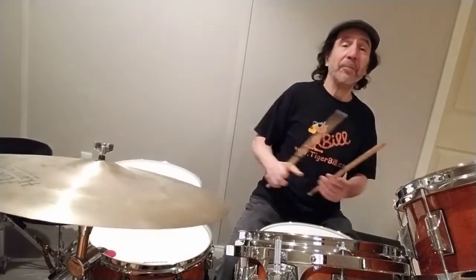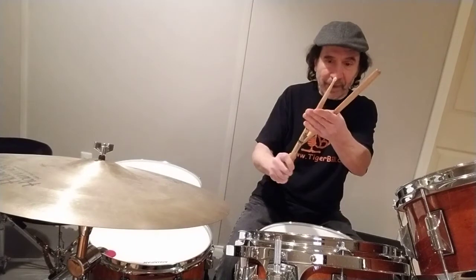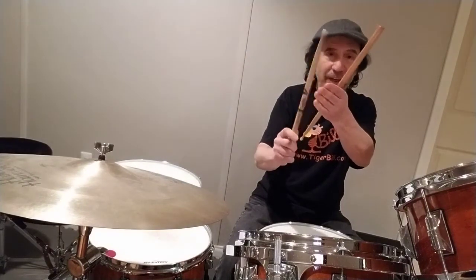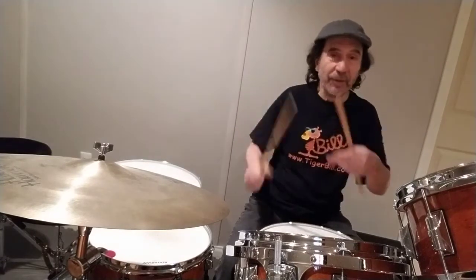And that's it, simple as that. Now, if you had a cowbell, of course, instead of playing the bell of the cymbal like that, you'd play the cowbell. You could play the lip of the cowbell with the flat part of your stick and a tip: 1 and 2 and 3 and 4 and — with the cowbell.